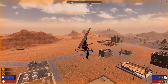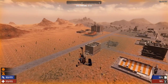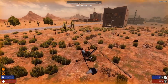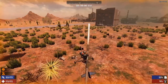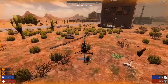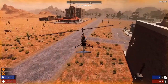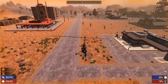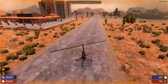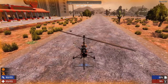Landing is a bit of a tricky part. You want to make sure you don't go in too hot — let go of the gas and kind of sail in when you're landing. I'm holding S right now to get that brake in. And that's a good landing — there we go, we did it!